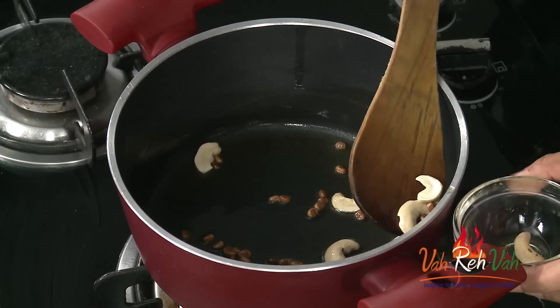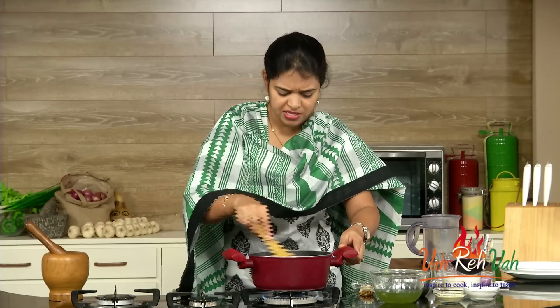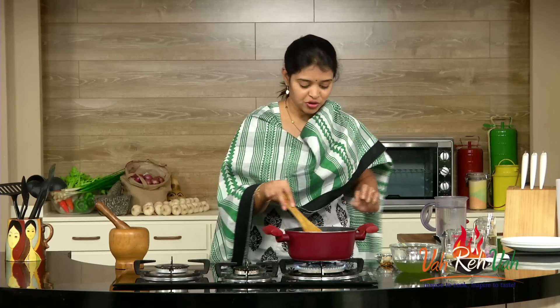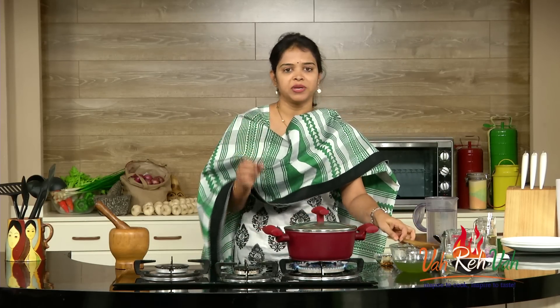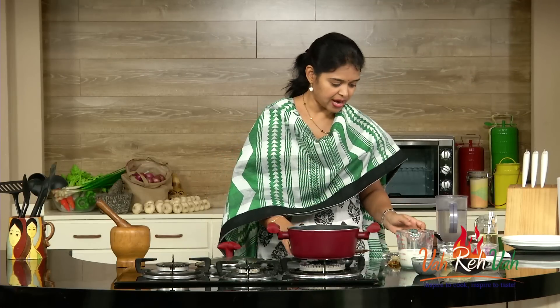Now we are going to add the bottle gourd and mix it nicely. We are going to sauté it for one minute and then add water and cook it. After one minute of sautéing, add a little water, cover it with a lid, and cook for two minutes until it becomes a little bit soft. That should be good enough.